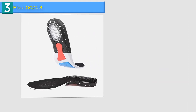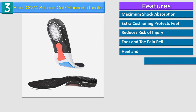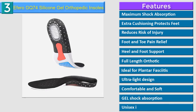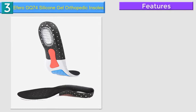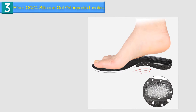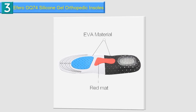Number 3 in our list: Faro GQ7-4 Silicone Gel Orthopedic Insoles. Keeping you feeling comfortable and relaxed anywhere you walk, whether you're constantly on the go, playing sports, or just going through your everyday routine. Universally fits any type of shoes such as hiking shoes, running shoes, heels, dress shoes, work boots and more, keeping you comfortable in any footwear you choose.